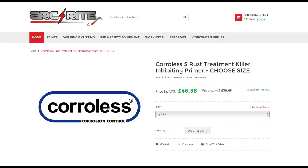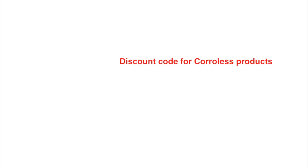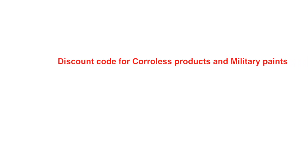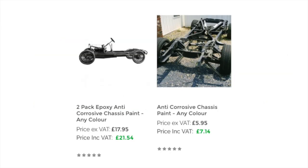Corollas is sold by Arkwright — if you go on the website, links are below. You'll see it's quite cheap compared to other suppliers and the reviews will tell you roughly what it will cover. Arkwright have been generous enough to give us a 10% discount code, shown on screen, which covers Corollas products. We're also going to use anti-corrosive chassis paint — any color, but we're using a DAF grey that's been made up for us.